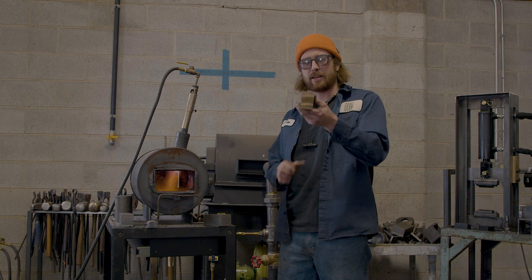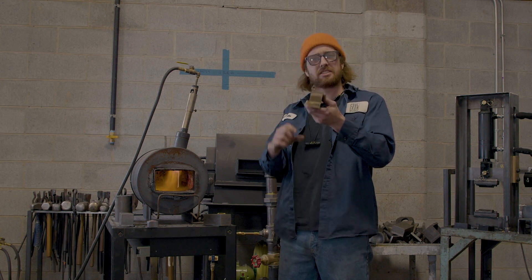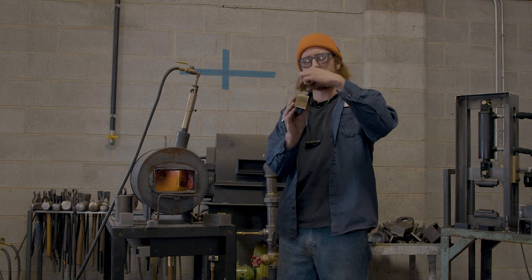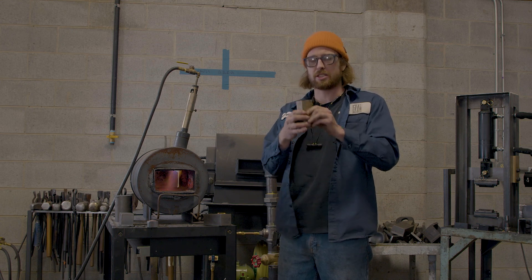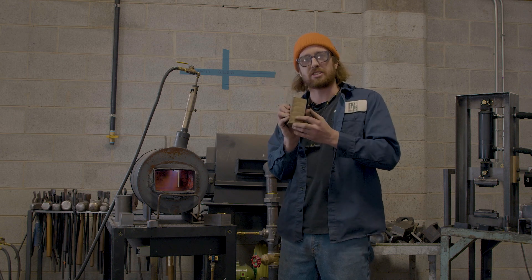We got this bronze stock here. It's about an inch and a half by two. We're going to try to reforge it down to about an inch by three, see if we can get close to those dimensions, probably upset it a little bit in this dimension as well.